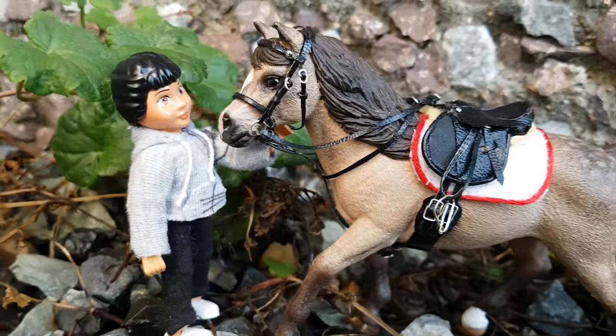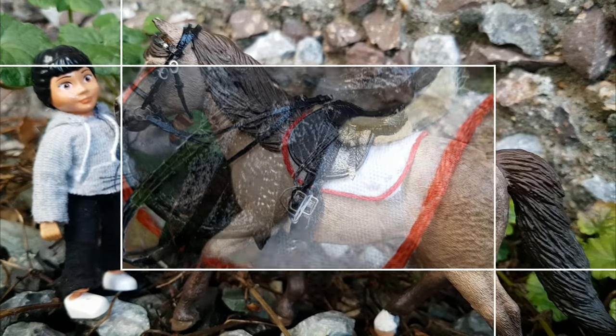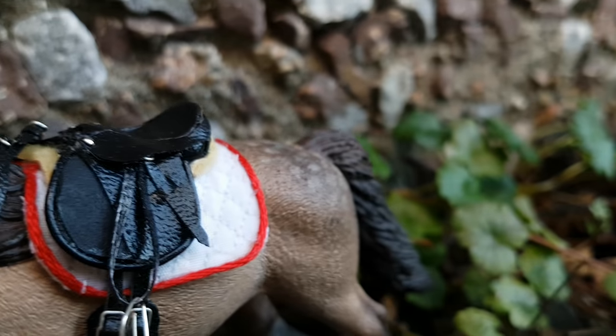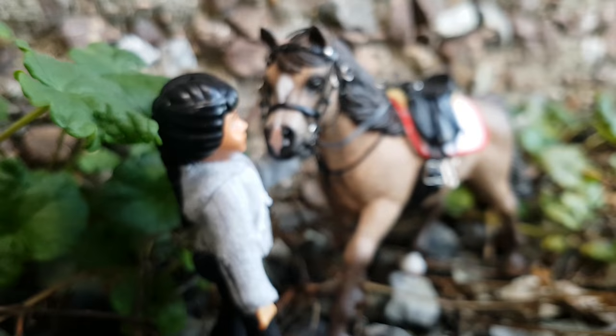Hey everyone! Welcome back to Daisy Dolls! In today's Quick Craft Friday, I am going to show you how to make this Model Horse Saddle Pad. But that's not all! My good friend Blue Heart Stables is also doing a tutorial, so go watch that video after too!